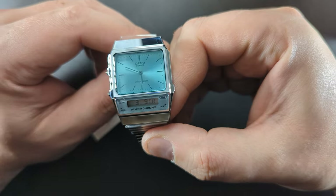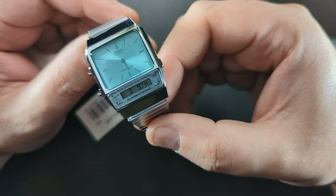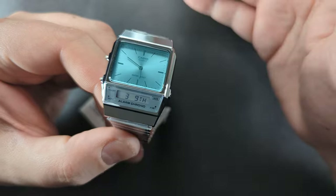Hey guys, welcome to the channel. My name is Troy, I collect watches, and today I'm going to be showing you my latest pickup. It's more of a quick first reaction unboxing — I've already unboxed it, but I'll show you the box and the manual that this watch comes in.